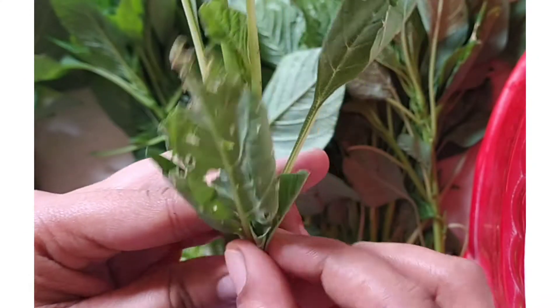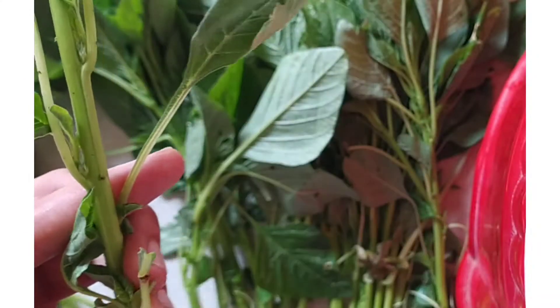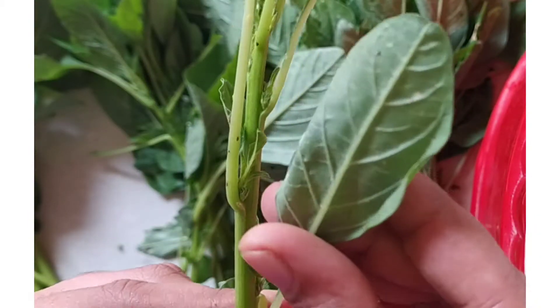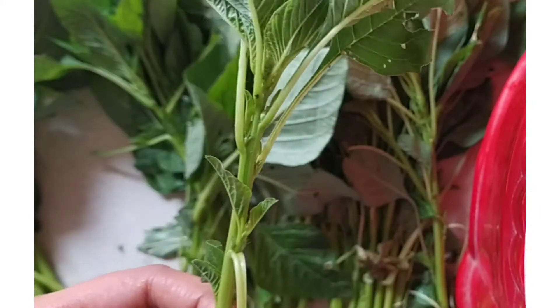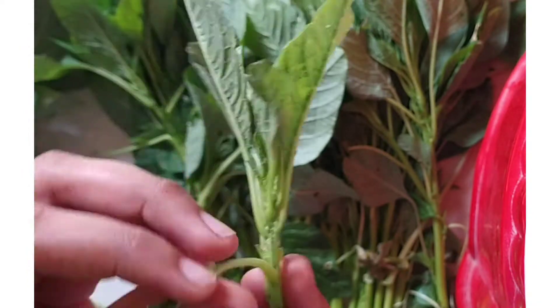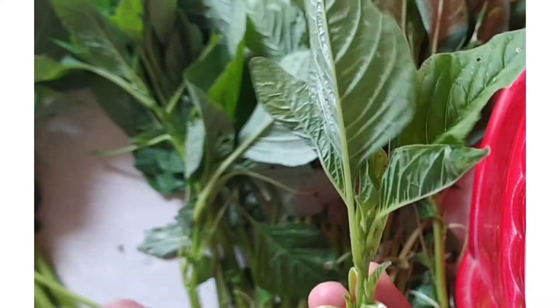I am very happy to have a drink of water. I am very clear to check the leaves. There are eggs in the leaves and there are little caterpillars.